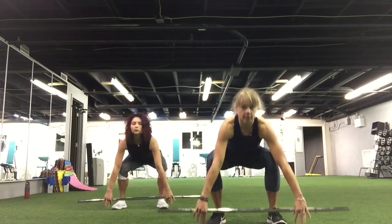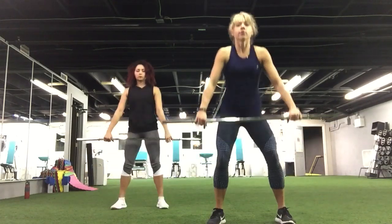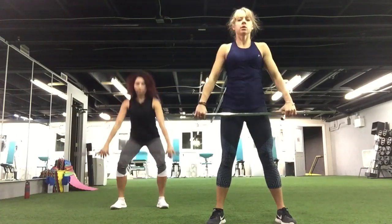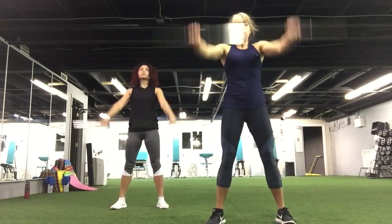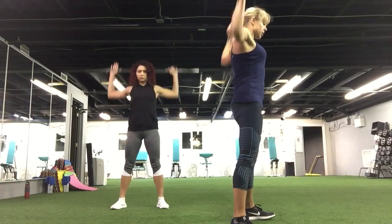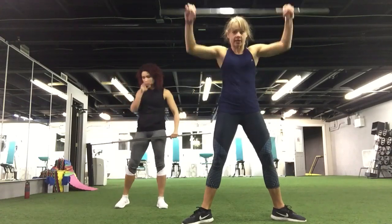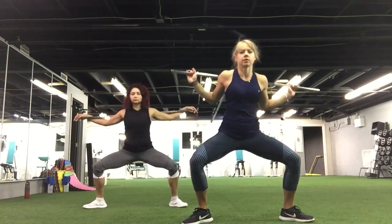Let's go — 30 seconds. All the way down, up, arms up, bend the elbows, extension, down. Exhale when you go down, inhale, exhale. Let's go. Keep going.